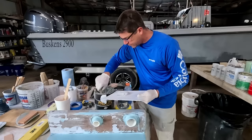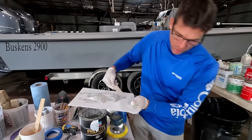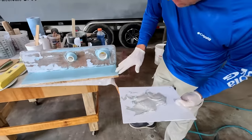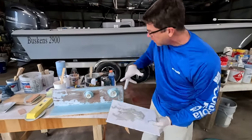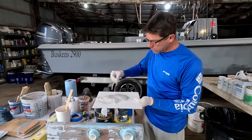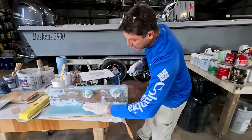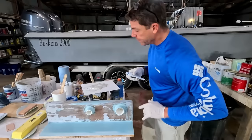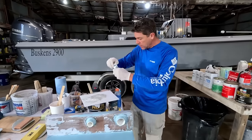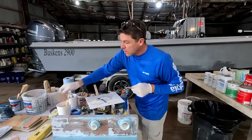That first coat has completely firmed up, so we're good to go for another batch. Practice makes perfect. The amount of hardener — one line across — was a pretty good gauge for the area we covered. Sometimes I'll mix a little more than I need because I hate to run short midway through, but I also hate to waste it. You can see that in real time the material went firm that quickly.